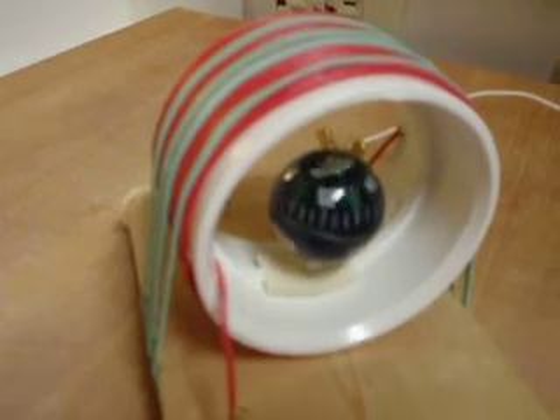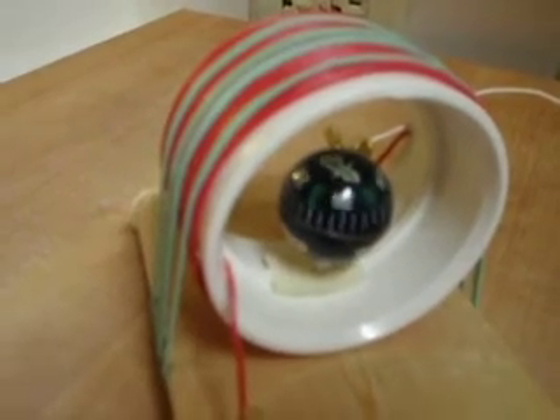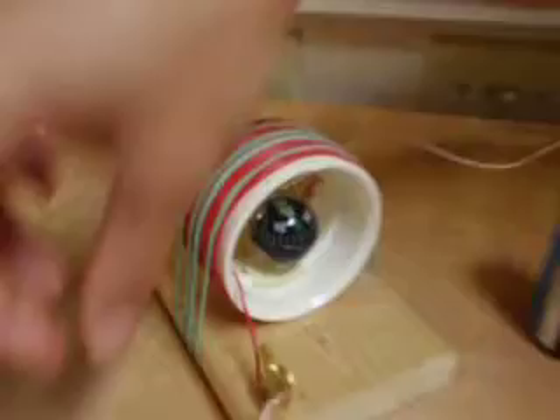Then, if you detach the leads, it goes back to north. So there's no permanent demagnetization there.